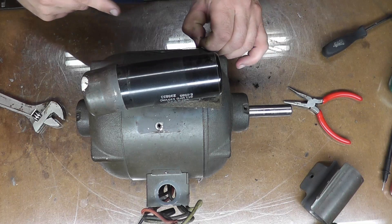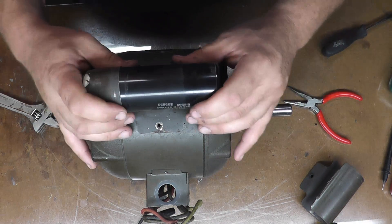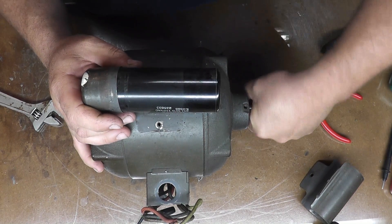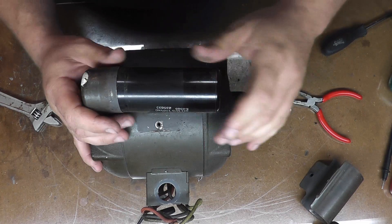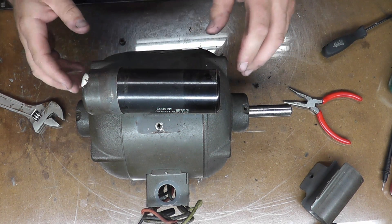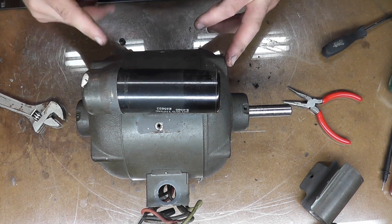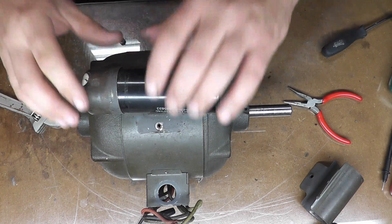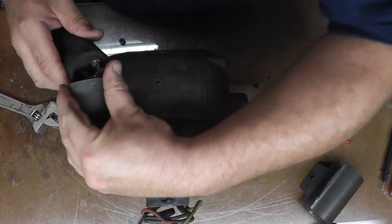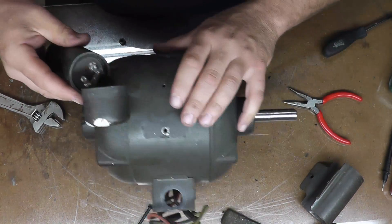This is our victim motor — it was given to me and the bearings are super super tight, so those are going to be replaced. The centrifugal starting switch was also a little bit messed up. I just pulled this capacitor and I'm looking at it right here.